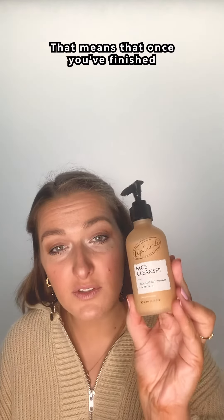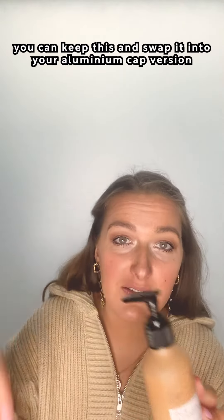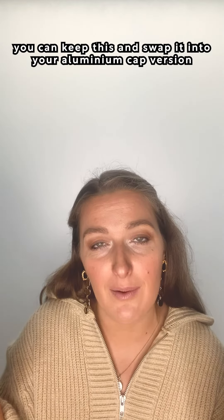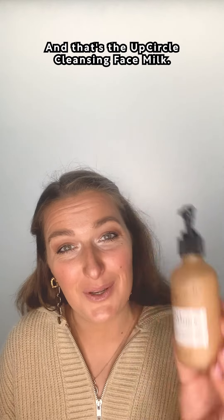That means that once you've finished your first bottle with the plastic cap, you can keep this and swap it into your aluminium cap versions that you can use from that point forward. And that's the UpCircle Cleansing Face Milk.